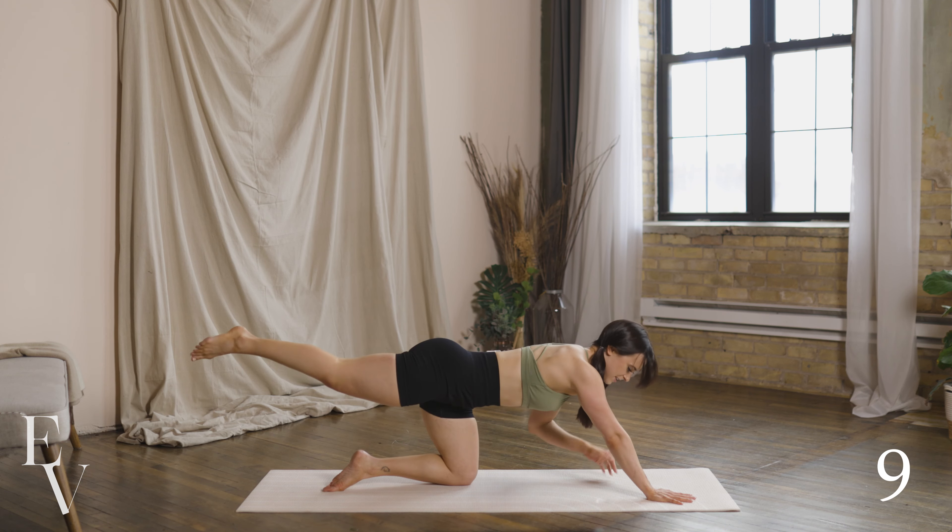Let's check our form real quick. Wrists under the shoulders. Knees just two inches above the mat — we don't want them higher. We also don't want our hands way up here. I see this a lot from when I was teaching Pilates. What we need is right here. Tap.